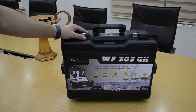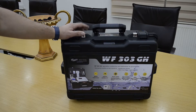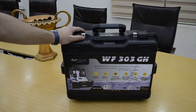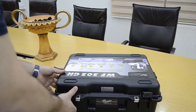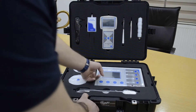Hello everyone, we have today the WF303GH, the latest underground water detection device. This device works by two systems: the geophysical detection system and the long range locator system. This is the device main unit.